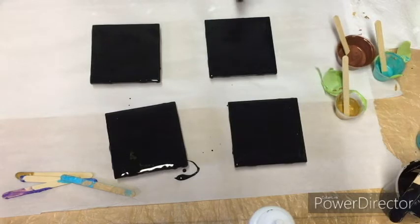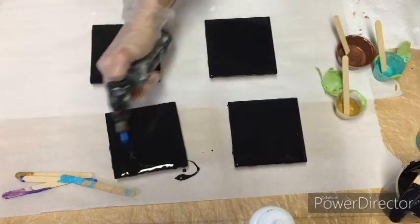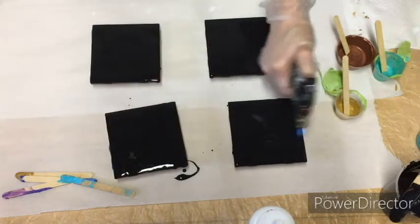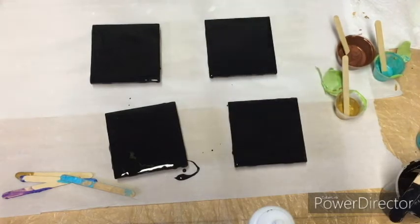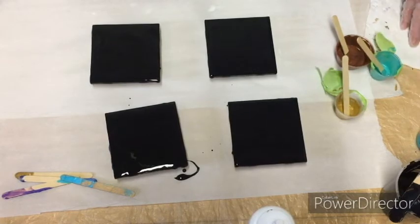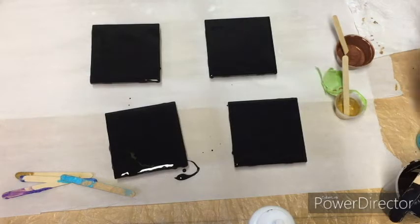I'm going to go over it with the torch one more time. When I'm trying to do a set I do like to try to do all of them at once if I'm able to, simply because that way I know that the paints are going to be mixed the same and I'm not going to have to worry about matching colors if I made some custom paints.